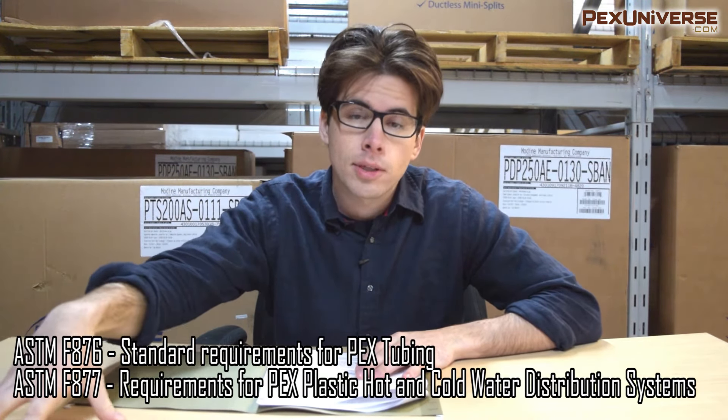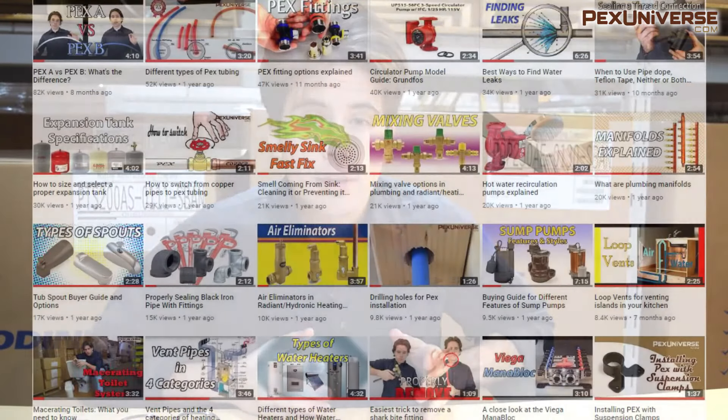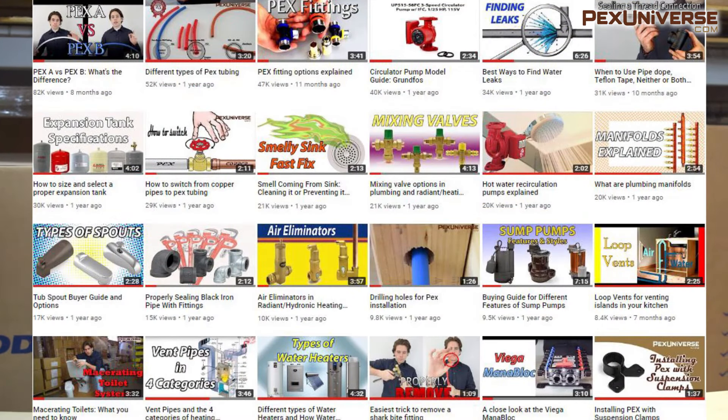You can check whether PEX tubing is allowed for plumbing applications by contacting your local licensed plumber, because while PEX is approved almost everywhere, a few cities haven't passed it by code yet. There are also a ton of videos on this channel covering how to install PEX with the best accessories — water hammer arresters, air eliminators, heat transfer plates, and more — so make sure you do it the right way.